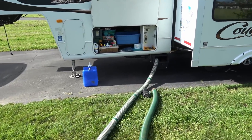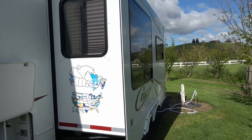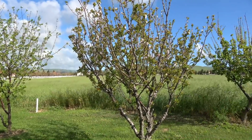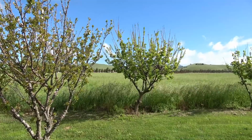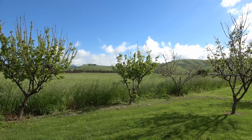Just thought I'd update you on that. Ray from loveyourrv.com — thanks for watching, folks. Looking pretty nice here in California. We had a lot of rain in the winter, I'm told, and it sure has greened up the countryside. Gotta love it — nice change after all that brown, dusty desert.